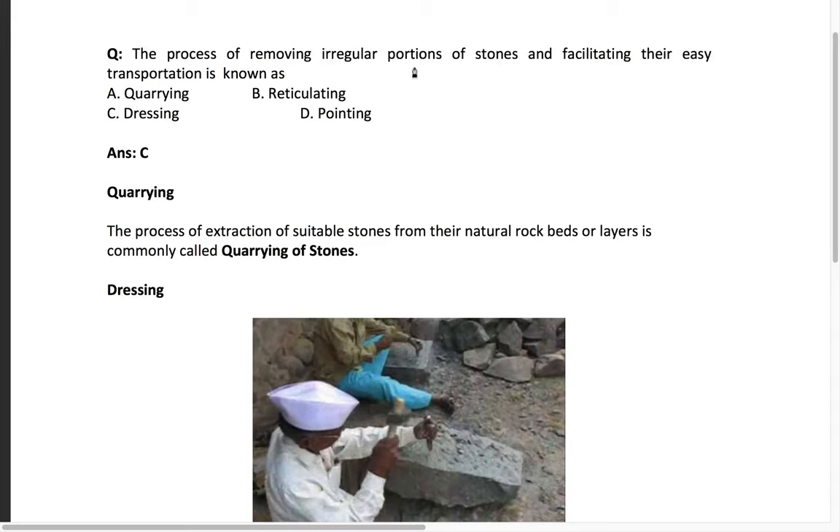The next question: the process of removing irregular portions of stone and facilitating their easy transportation is known as — with options quarrying, reticulating, dressing, and pointing. Quarrying is the process of extraction of suitable stones from their natural rock beds or layers, commonly called quarrying. You may have seen quarries during mining operations.